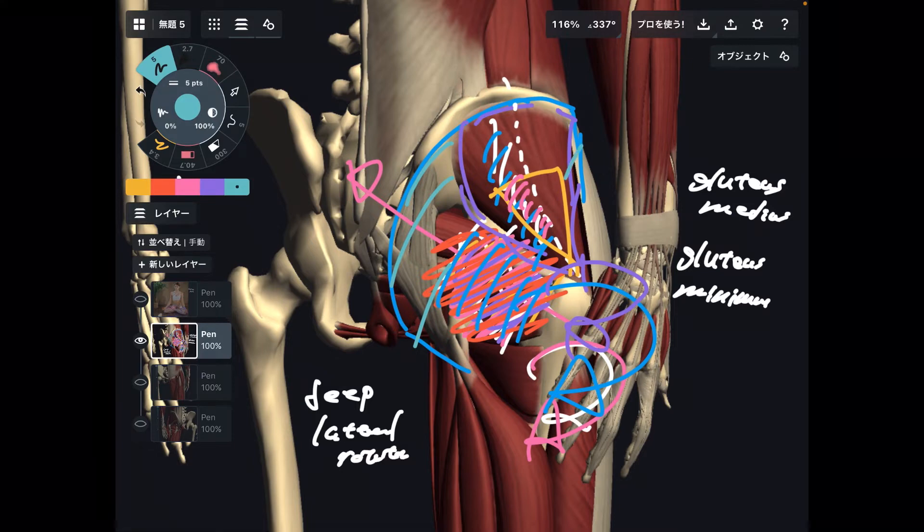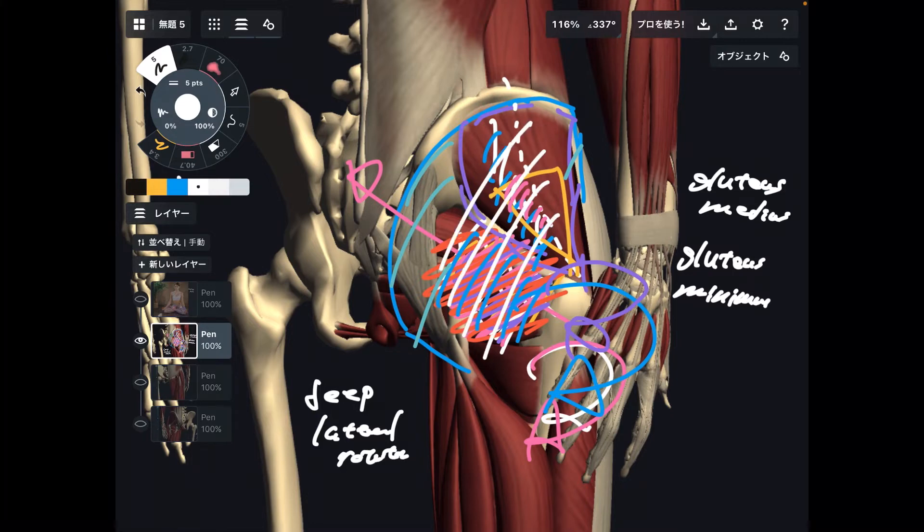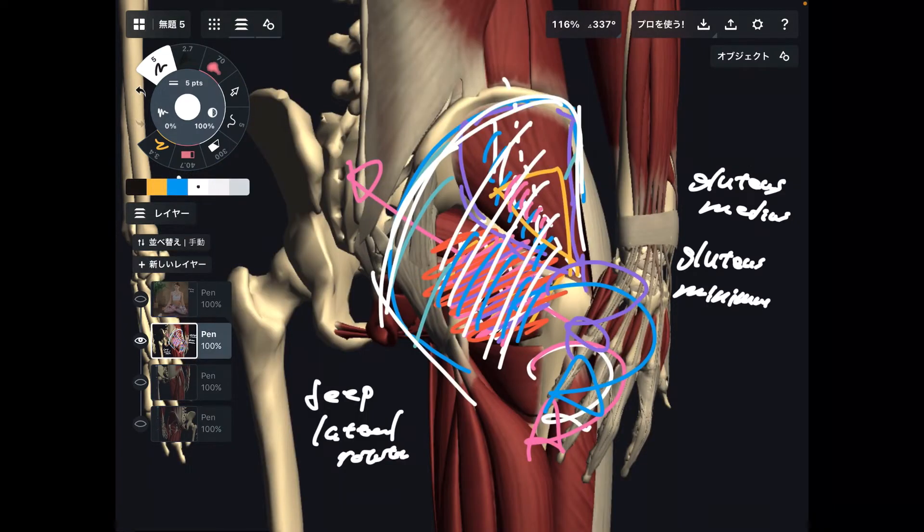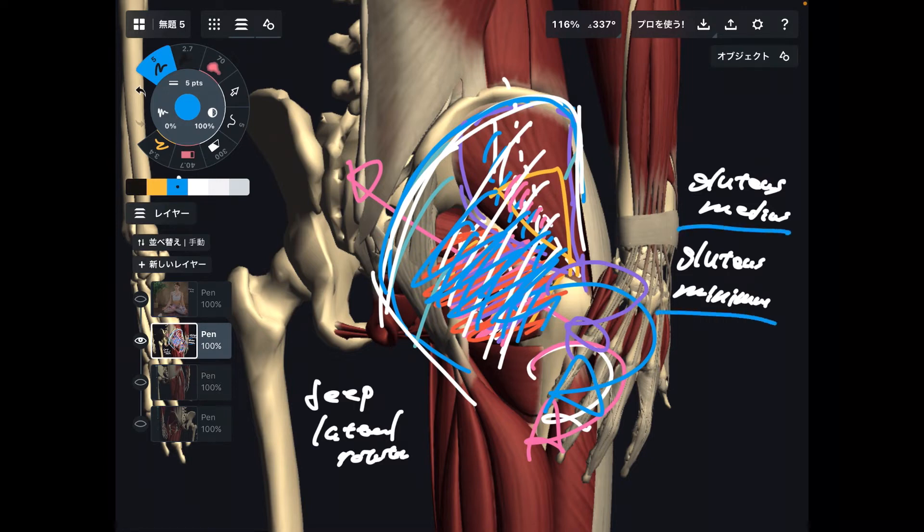Gluteus maximus also does external rotation. In my personal opinion, these deep muscles are more important for lotus pose. Of course, for some people, gluteus maximus can be very tight and that tightness may aggravate during lotus pose. But deep small muscles are more important for hip stabilization — they keep the same position of the joint. That is why I focus on deep muscles more than big muscles. Deep lateral rotators, gluteus medius, and gluteus minimus all do external rotation.